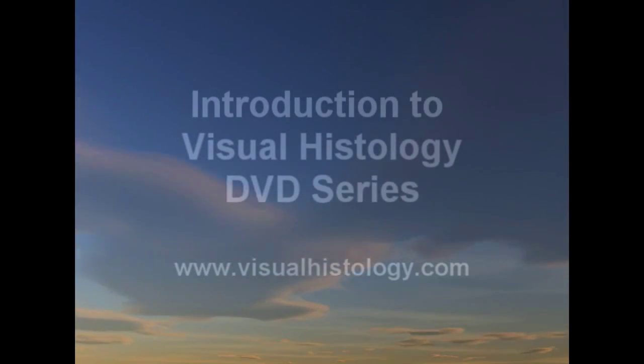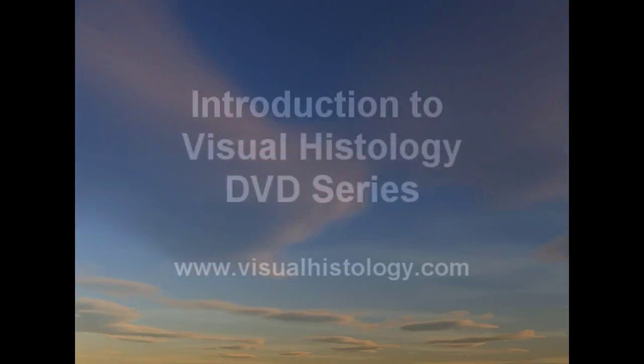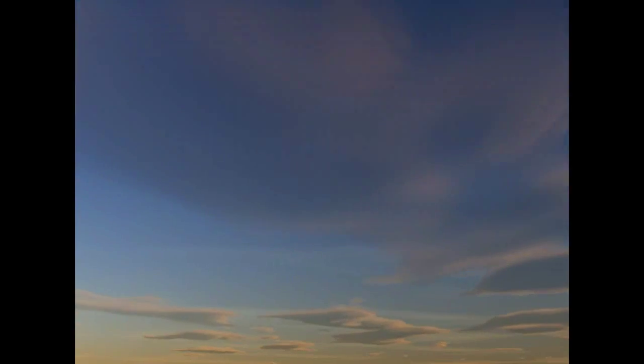Hi, I'm Dave Moran. I'm the co-author of the Visual Histology DVD series. This film clip is to give you a brief introduction to what one of the individual DVDs is like.